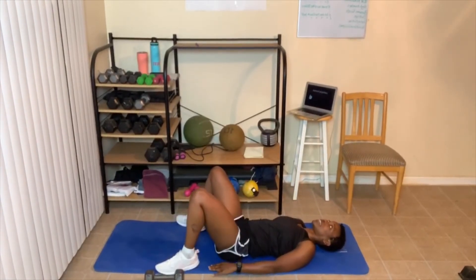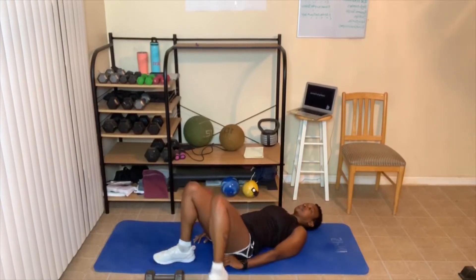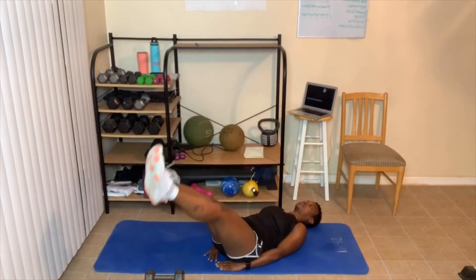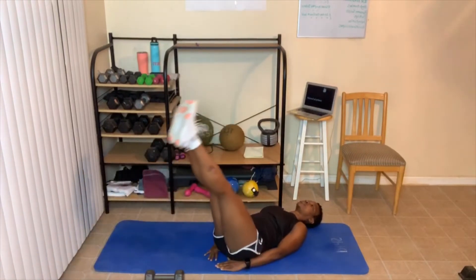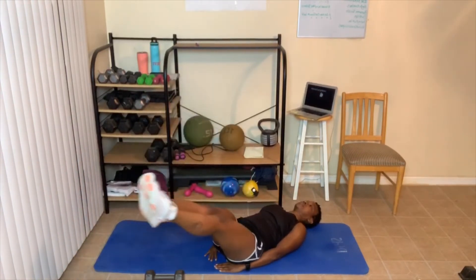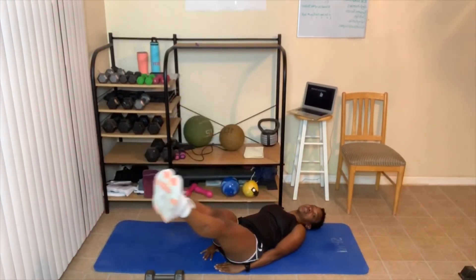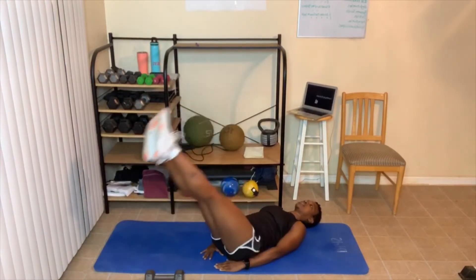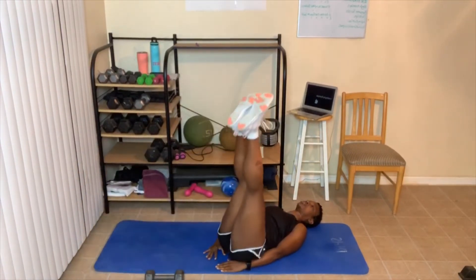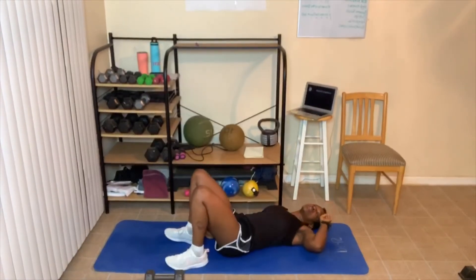Those are tough! Here we go — leg circles on the diagonal. Legs down, let's go. You can bring them lower. You can make big circles or little circles — the choice is yours. It's hot in here! Fourteen reps.